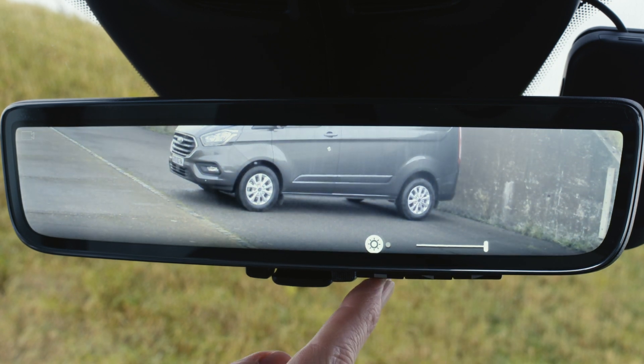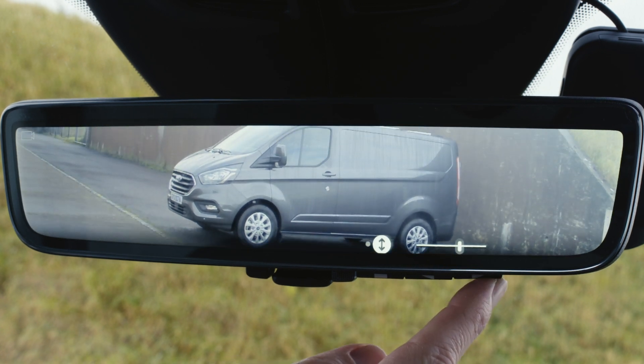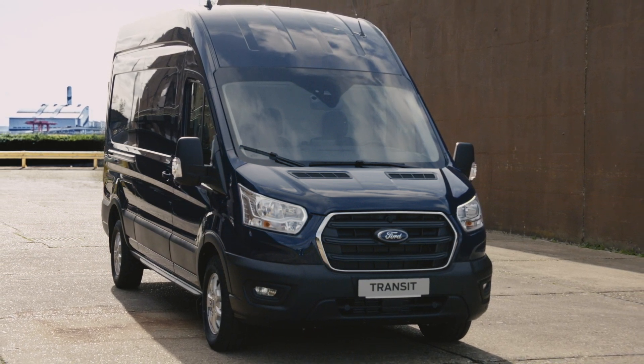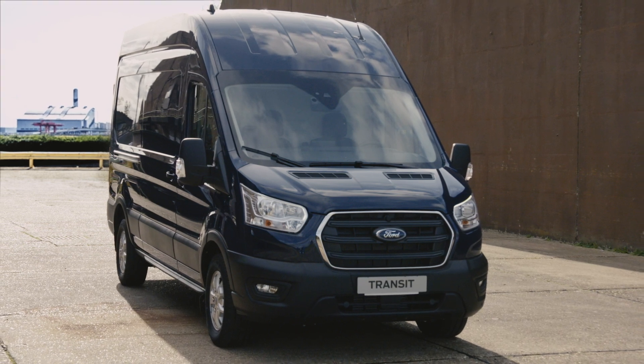If you're interested in finding out more or having the full display interior mirror fitted to your vehicle, visit Ford Accessories or contact your local Ford dealer. Thank you for watching and we'll see you in the next how it works video.